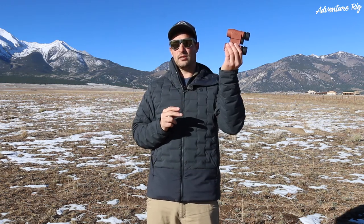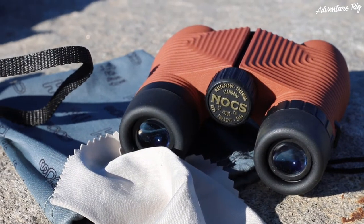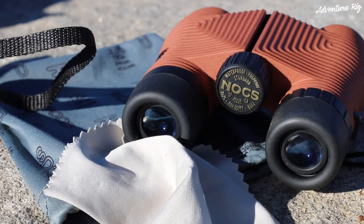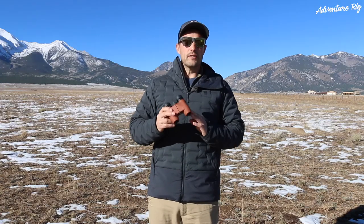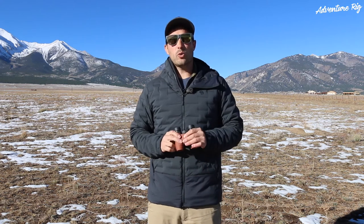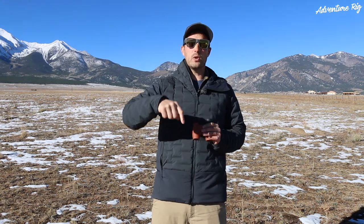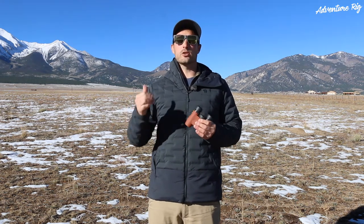Also, they come in eight different colors, so no matter what your wardrobe, you can always find a pair that matches. Again, these are made by Nox. They are the standard issue 8x25 waterproof binocular. If you guys are looking for something you can take on any adventure, give these a try. If you have any questions, please leave them in the comments section below and I'll get back to you. Also, if you're wondering where we are or what we're up to, check us out on Facebook and Instagram at AdventureRig. And if you like these videos, please give them a thumbs up as well as subscribe. I'm Tyson with AdventureRig.